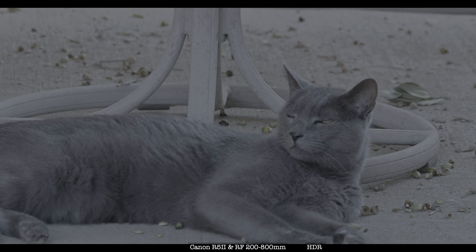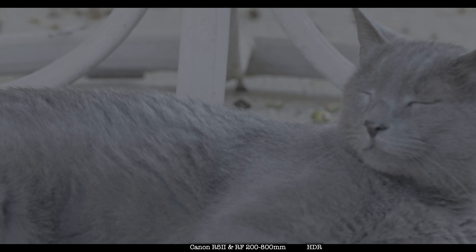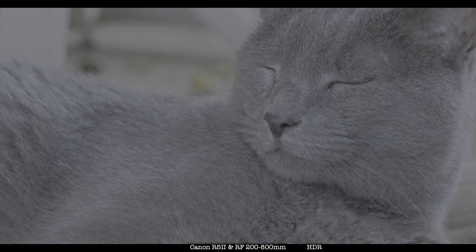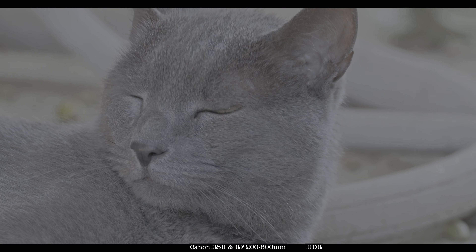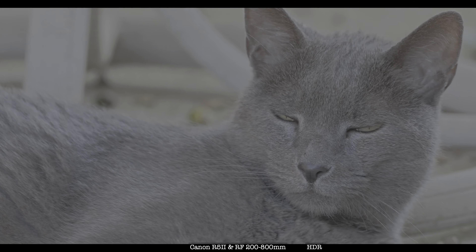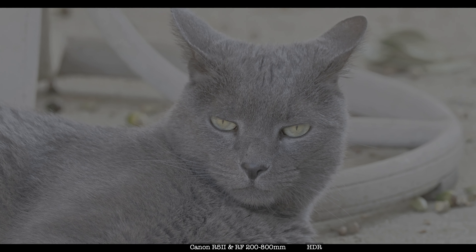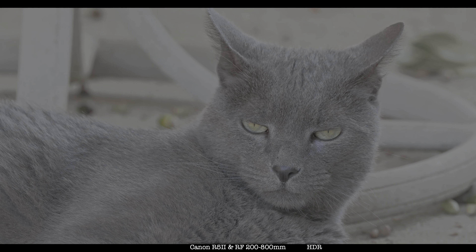And if I bring in a headshot, it's at 800 millimeters. Okay, look at that. And I'll bring it back a little bit, get the whole shot in there. What do you think? It's around his eyes.